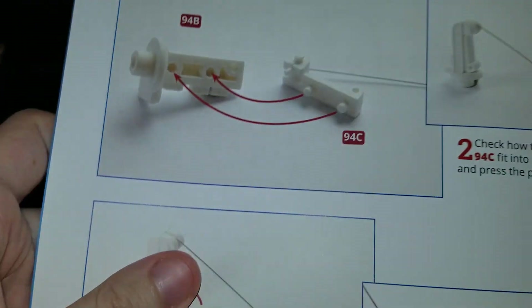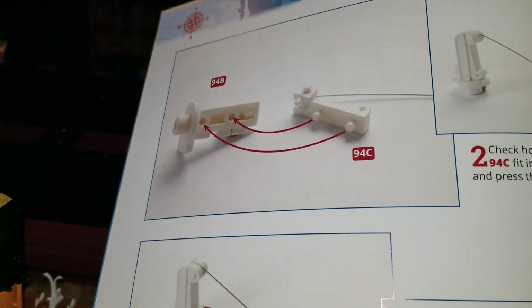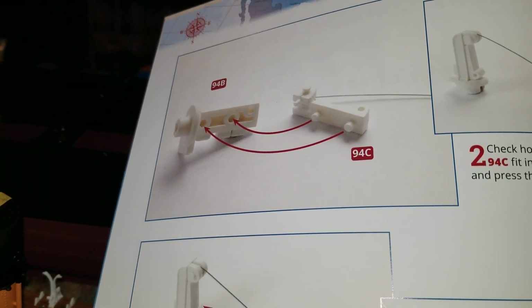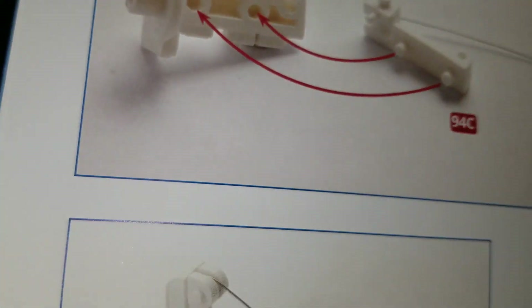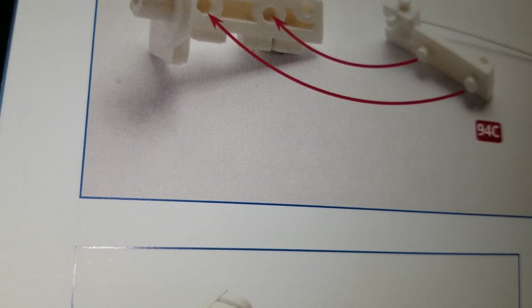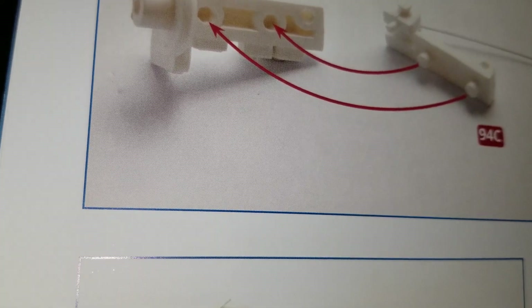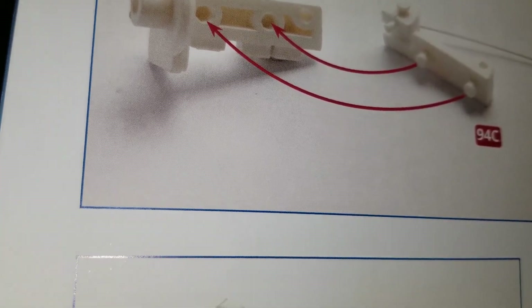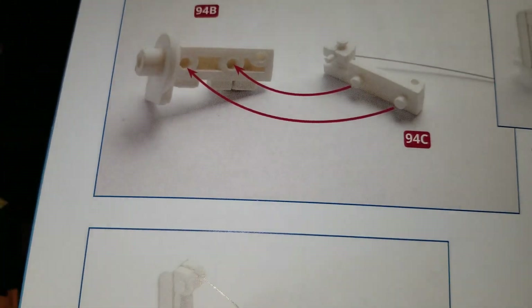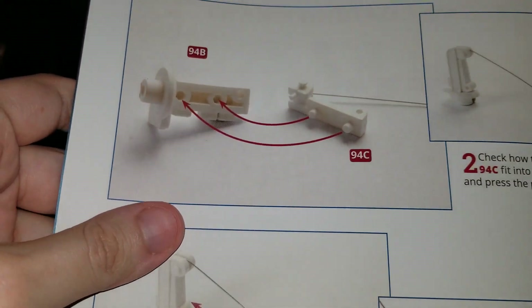And just think, we've got to do about five or six more of these because there's two at the front and there's four at the back — actually six at the back. The lower well deck at the back has two, the poop deck has two, and then the forward well deck has two. Yeah, we still got a lot of cranes to do.